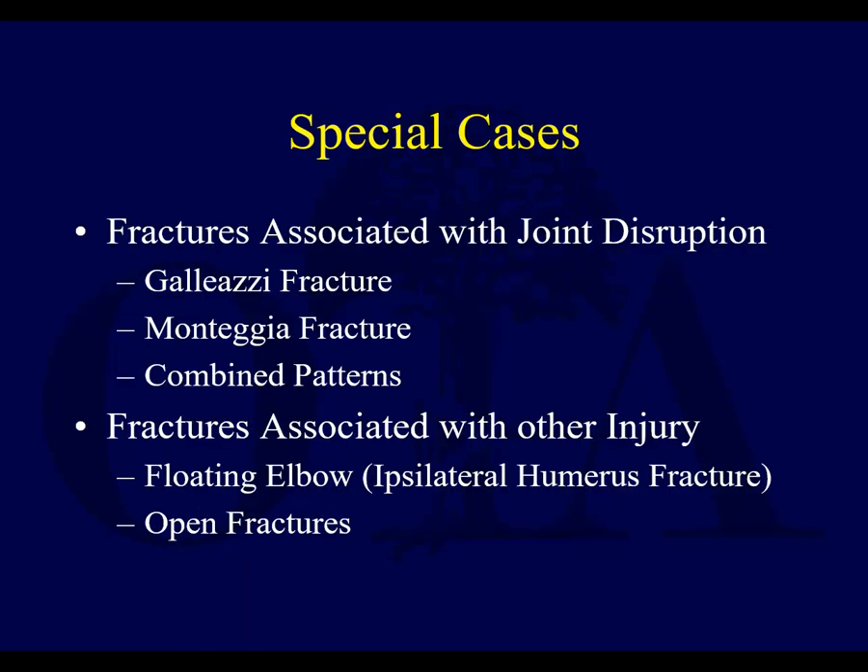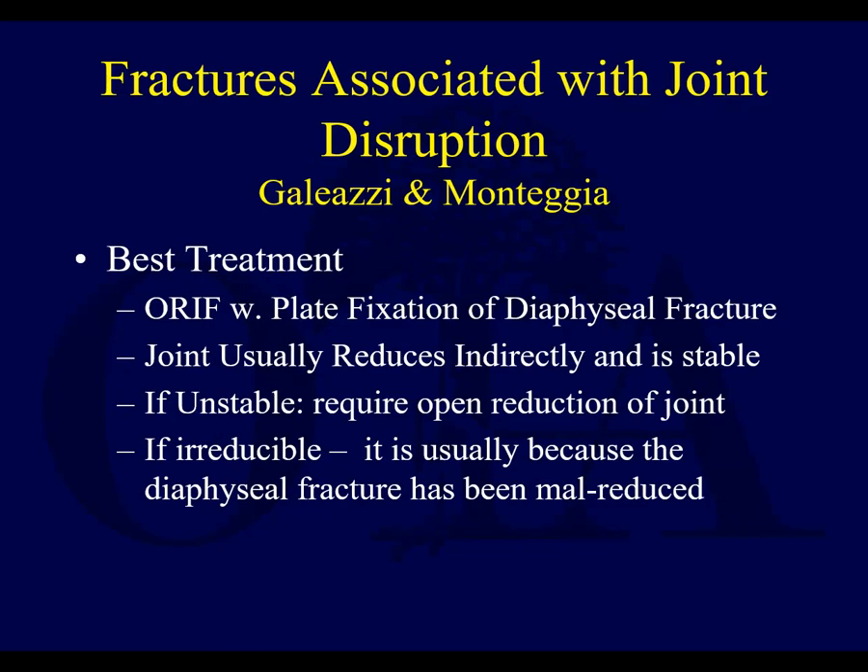Regarding special cases: forearm fractures can be associated with longitudinal instability, such as a Galeazzi lesion, a Monteggia injury, or some type of combined pattern. You can also get floating elbows and other injuries, particularly with open fractures. When you have joint disruption at the distal or proximal radio-ulnar joints, the best treatment is ORIF with plate fixation of the diaphyseal fracture. You have to be really anatomic about it, especially with Monteggia lesions, where there is no tolerance for sloppiness in the proximal radio-ulnar joint.